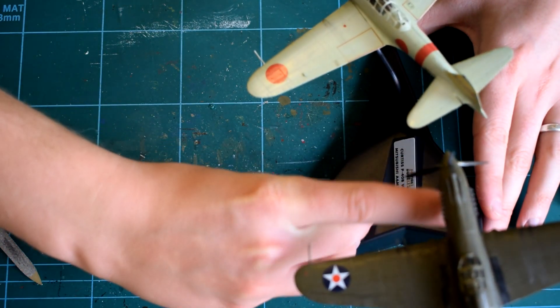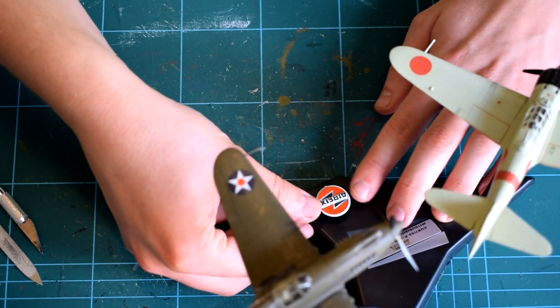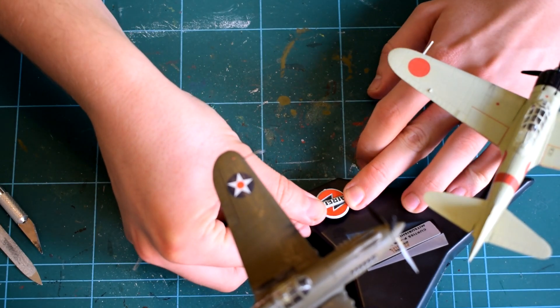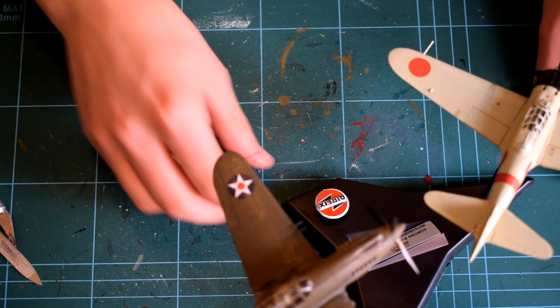And here is the Pearl Harbour Dogfight Doubles gift set in its completed state. The display stand is the easiest part of this gift set to complete, and I feel as though it does a good job of displaying the two models. It does feel a little brittle, however, and if a heavier model was used, I'm not sure it would hold up too well. But for these two 1:72 scale aircraft, it does a good job.